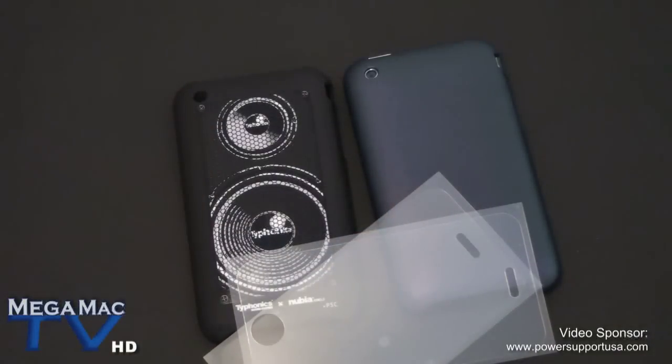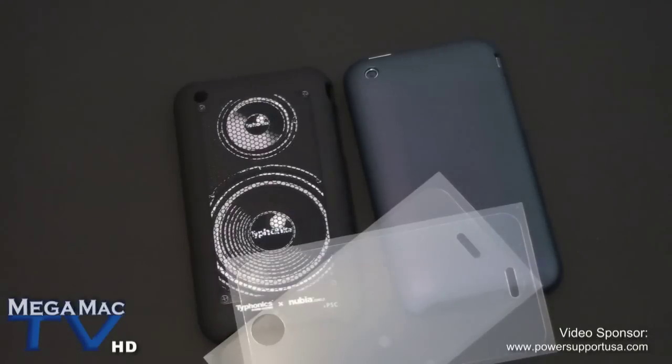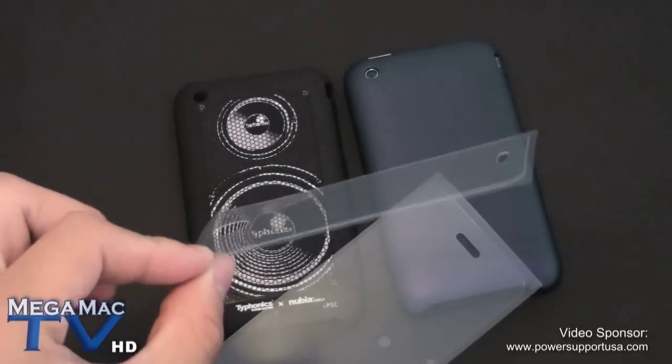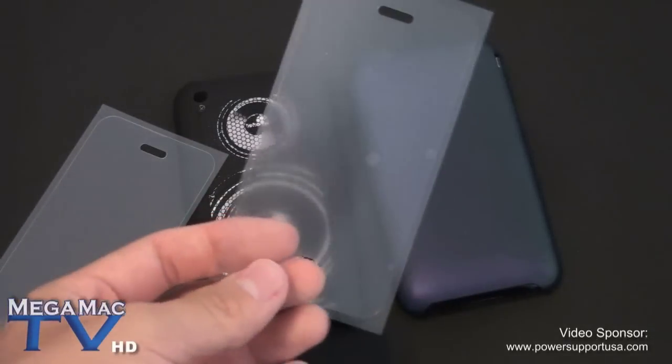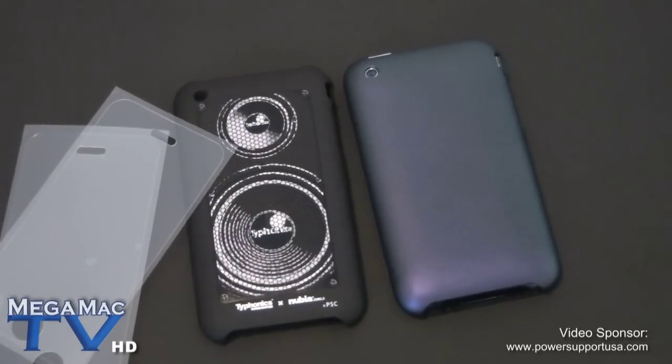I hope you enjoyed this quick first look at the PowerSupport air jackets. The review of these cases will be coming up to our channel very soon, as well as the review for their anti-glare anti-fingerprint screen protector and the crystal screen protector. Thanks for watching, please subscribe and check out our other videos. The review of these will be up very soon. Bye.